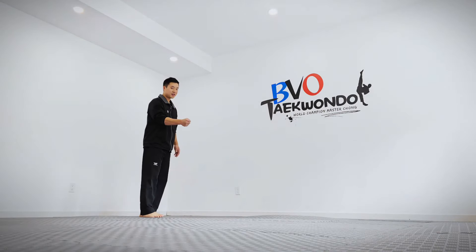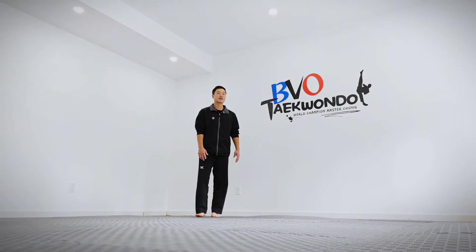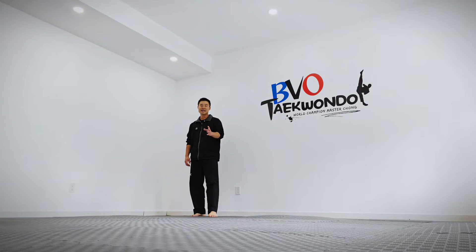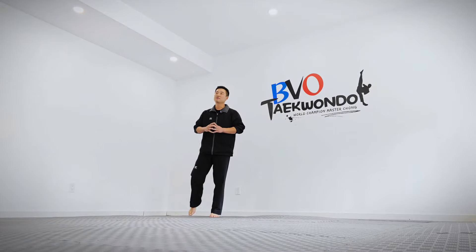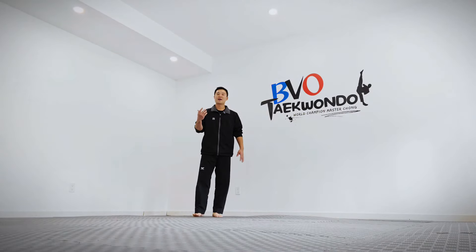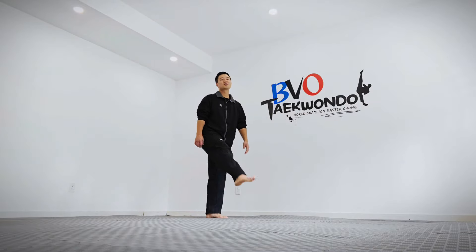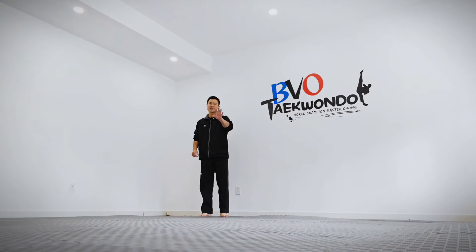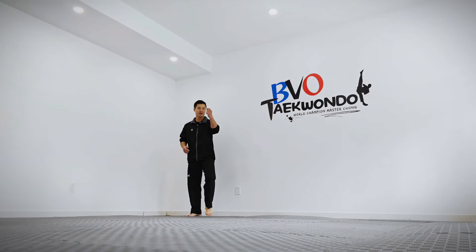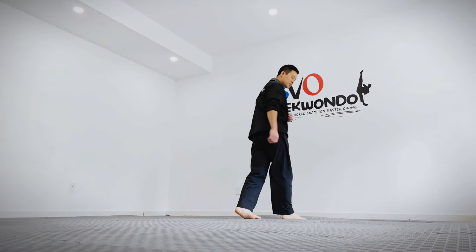Match them up with a partner, get the partner to hold a target, and have the student kick that target with this method. Tell them not to throw the kick really hard — focus on spinning, because if you can't get the spin around, the kick is useless. Execute the spin first, then once you feel you're going around, just throw your leg out there. Don't even think about kicking too early, or they'll kick way too soon. Tell them: spin first, land it, then throw your leg out.